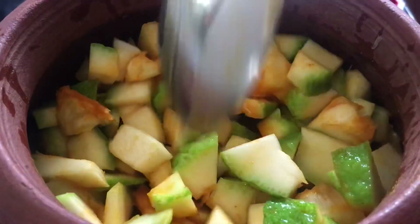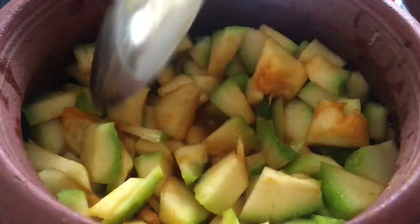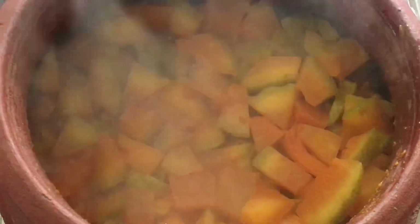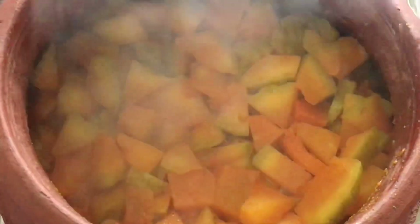Now we are going to mix the sauce and mix it up. We will check the sauce and mix it up.